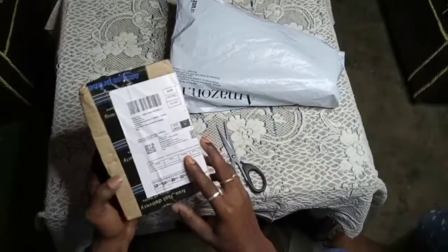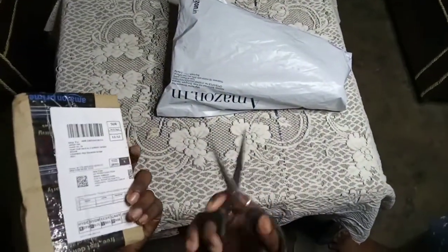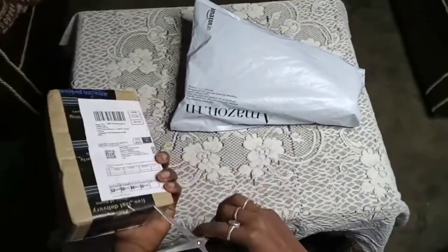I bought this mic from Amazon. This is noise proof. If you want to see the rest of it, I will do this unboxing.